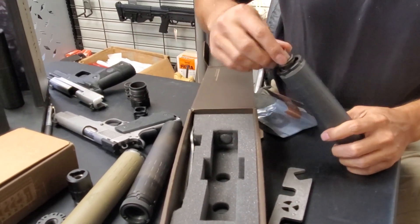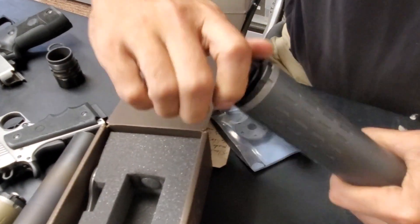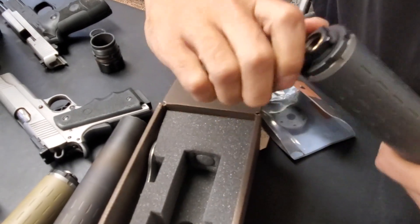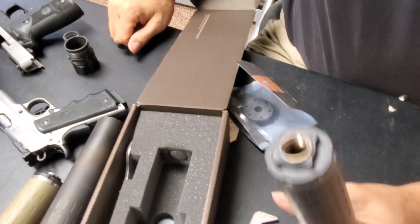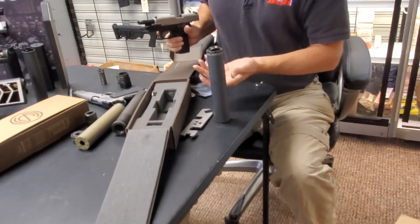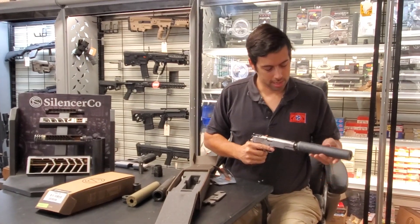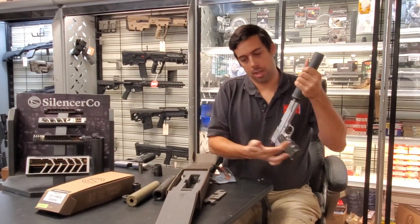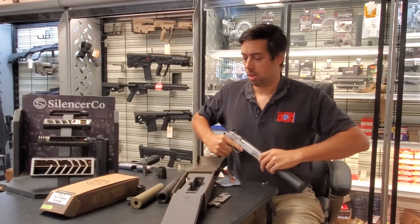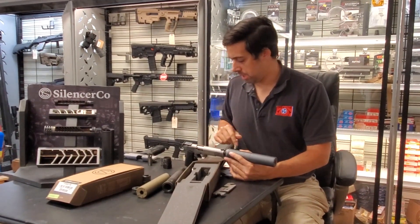For example, this is a .45 piston — I'm actually using a Rugged brand piston here. Hybrids will accept anything in the Octane series format, so sometimes you can use a Rugged or Griffin piston size. SilencerCo pistons will also work inside Dead Air products, but the Dead Air Ghost pistons with the big teeth won't fit in these, though just about everything else seems to be the same.